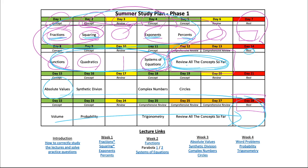That is going to be the overall study plan for phase one. Phase two is going to be about practice exams and will be released in about a week or two.